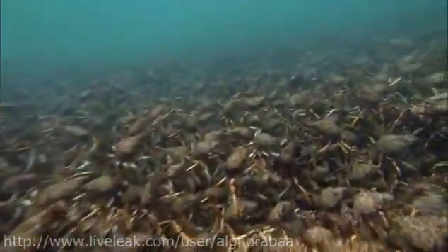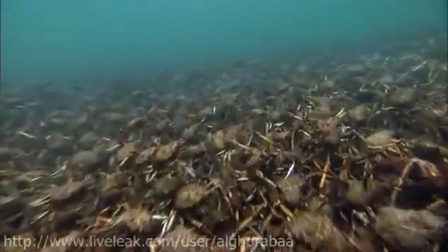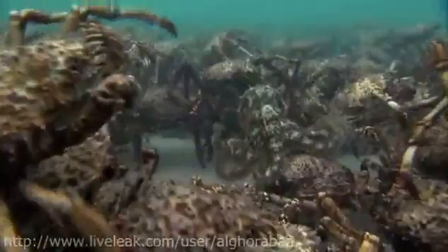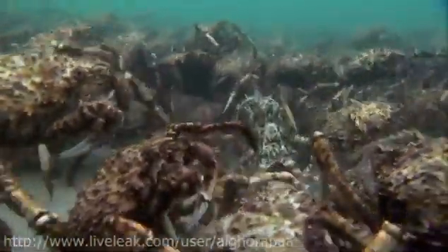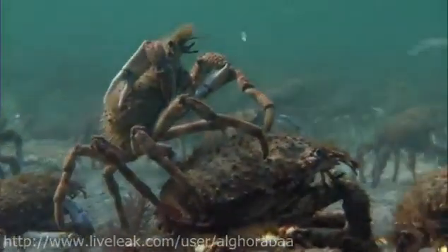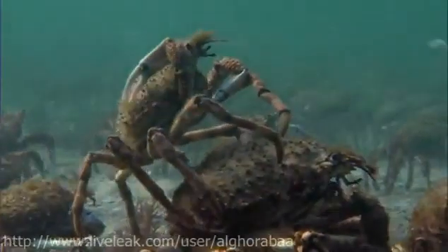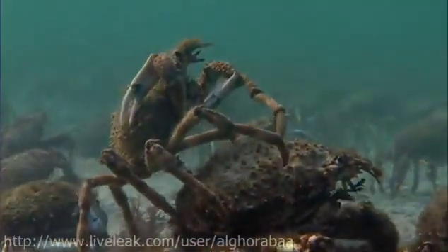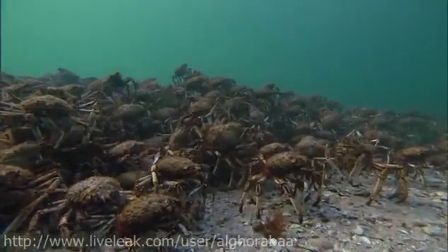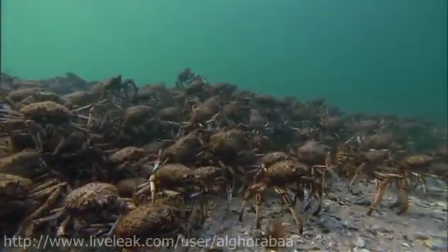They're here because they all share a problem. Each crab has been wearing the same suit of armor for a year now, and it's getting uncomfortably tight.